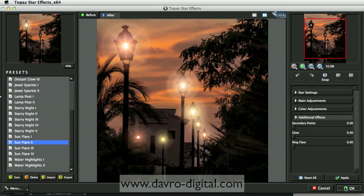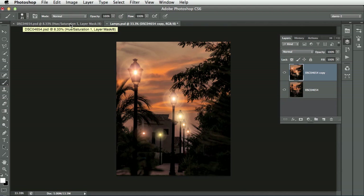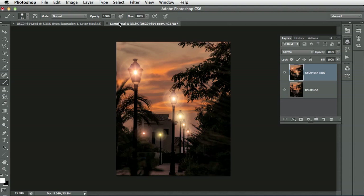We can now click OK - that's going to take us through and we're back into Photoshop. In the next section we'll be taking a look at bringing it through a little bit further, working through a little bit more until we get that final effect. Please join me in the next video.